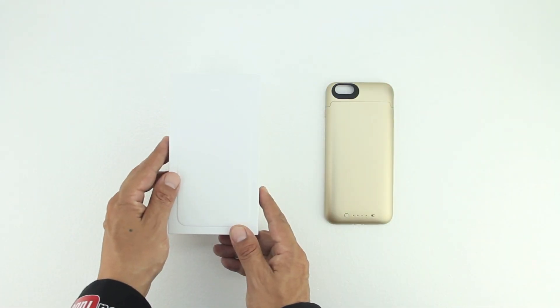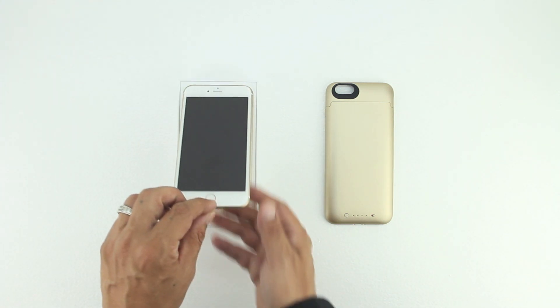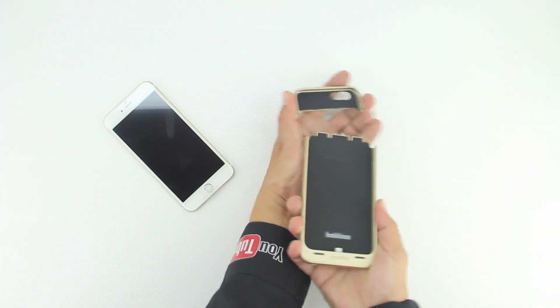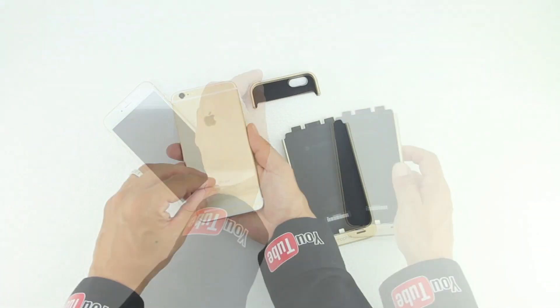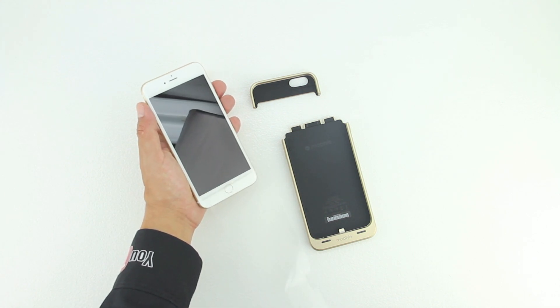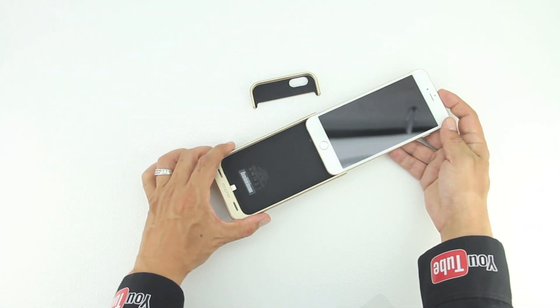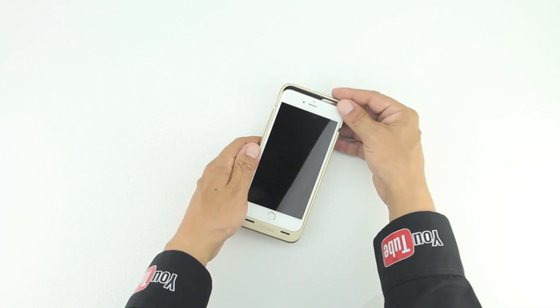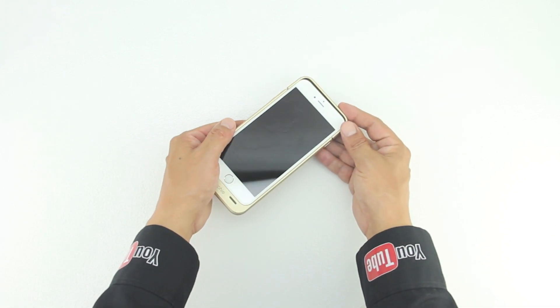Without further delay let's go ahead and open up our brand new iPhone 6 Plus in gold and slap it straight into the Mophie case. To do so we'll simply remove the top portion of the case and then unwrap the packaging off of the iPhone 6 Plus. We'll install it directly into the case by sliding it down and then reattaching the top portion.